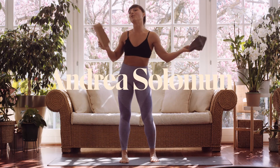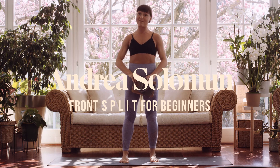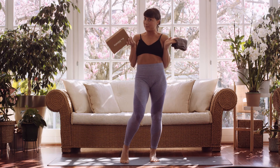Hello there, bon dia, bon giorno, dober dan, good day. I'm hoping you're having a good day because if you're not, you're gonna be having a good day after doing this with me.